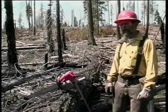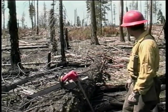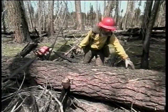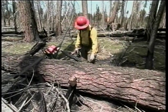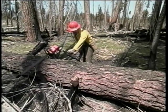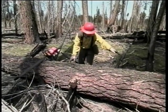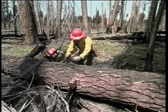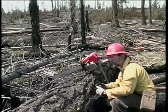The first step in the bucking process is to determine the bind that the log is in that you're about to buck. This log here, we have this end of the log supported in the air with nothing underneath it. We've got a kind of a pivot point here, and we're going to buck it in this position. It's going to drop into the log so the wood on the top is now pulling apart — it's under tension — and the wood on the bottom is in compression, trying to push together.